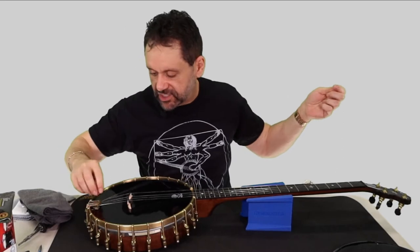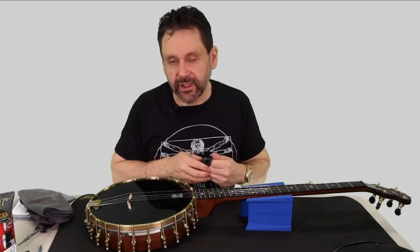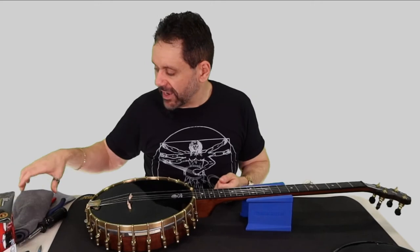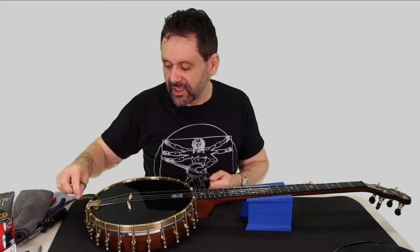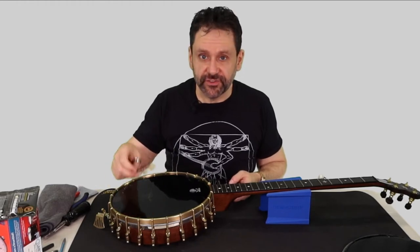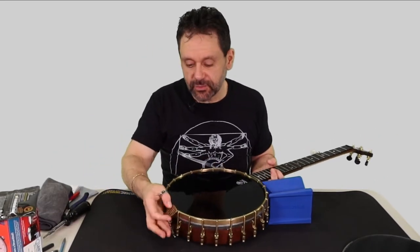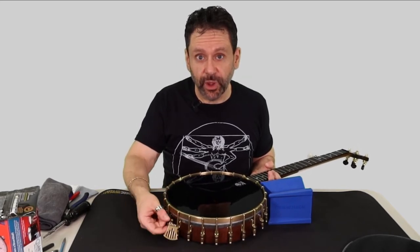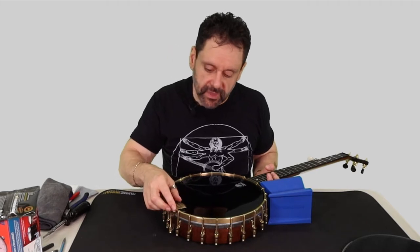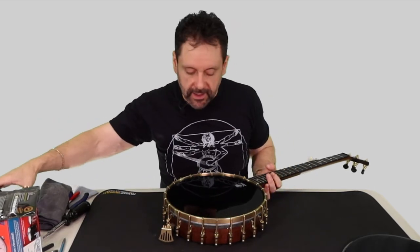At the tailpiece end the string just comes off. If I had a more typical bluegrass tailpiece like a Waverly or Presto style — one that has holes the string threads through — I might want to use wire cutters to cut the strings to get them off more readily. Once the strings are off, the bridge just lifts right off. And don't be surprised that the tailpiece is no longer secure — it just flops around. That's normal. It's held in place partly by a bolt, but also by string tension, so it's just going to flop around, and that's okay.